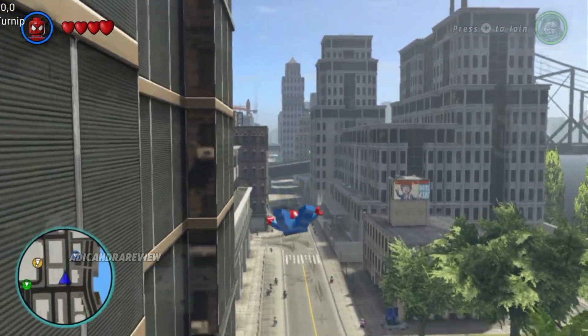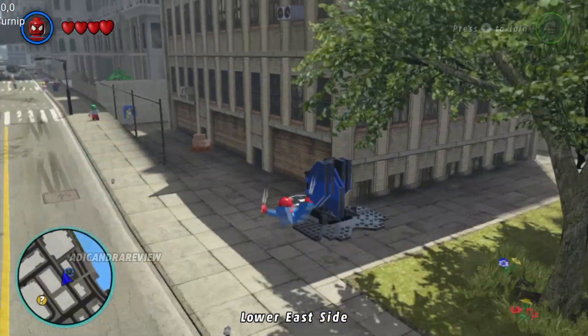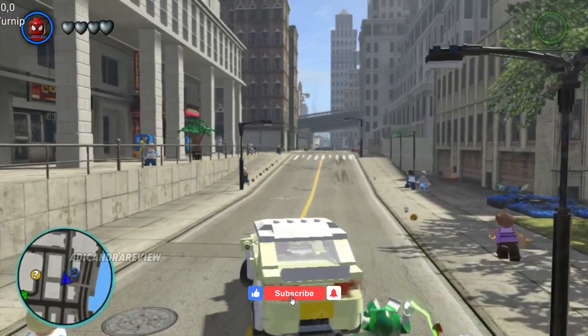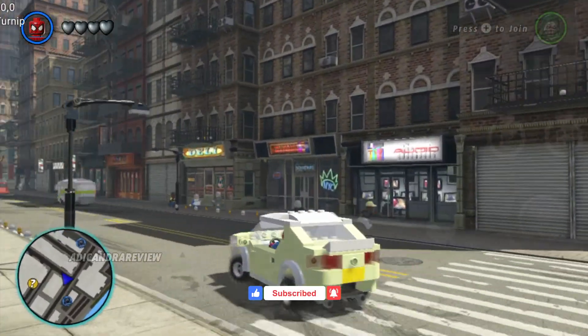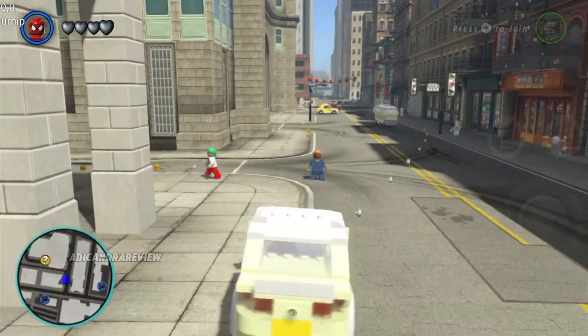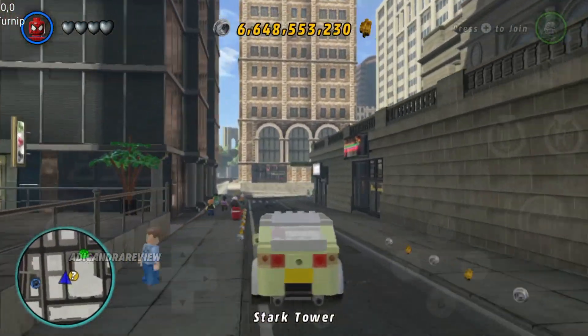Ini opsi open world-nya alias kalian bisa menjelajah, kayak game-game Grand Theft Auto atau GTA. Kalian bisa pake hero apa aja, bisa ganti-ganti sesuka hati. Aku pake Spider-Man, bisa menggantung-gantung. Kalian juga bisa pake kendaraan, pake mobilnya, pake kendaraan-kendaraannya. Pokoknya ini udah open world banget, kayak GTA lah. Kalian bisa menjelajah, ada side quest, banyak side quest-nya. Pokoknya ini game lengkap dan seru lah.